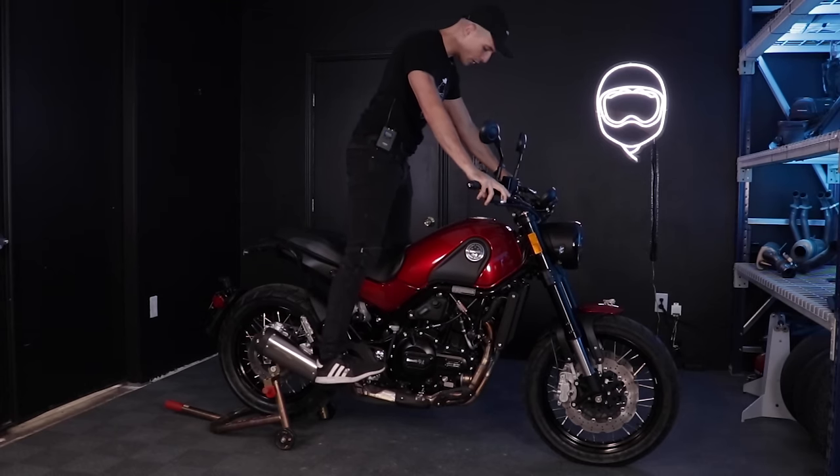So guys, that's going to wrap up my thoughts on the Benelli Leoncino 500 Trail. What do you guys think? Let me know down below and we will catch you in the next one. See you later.